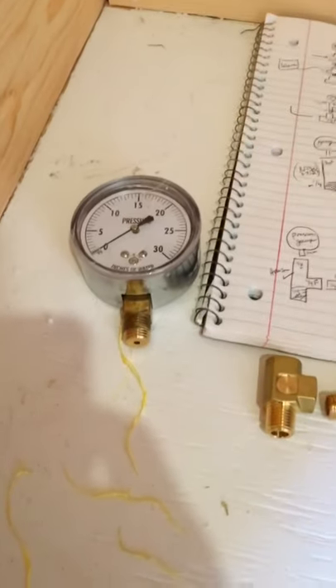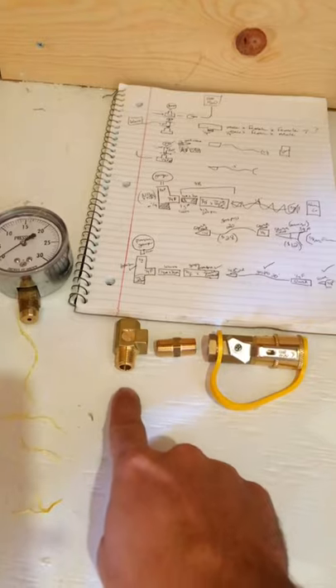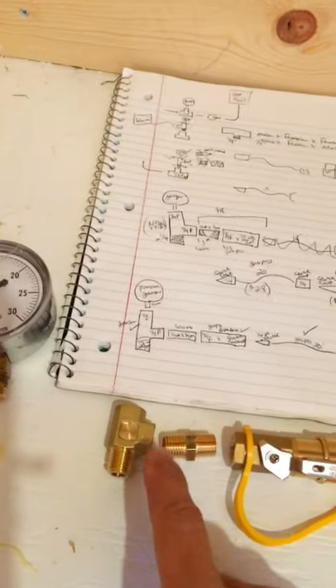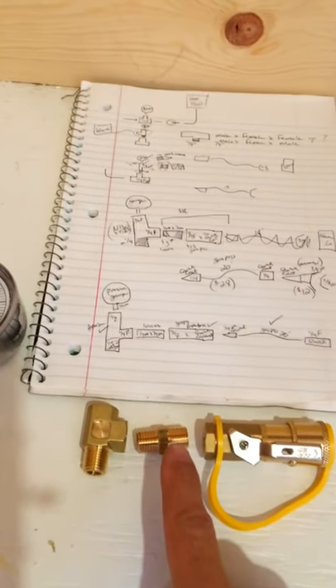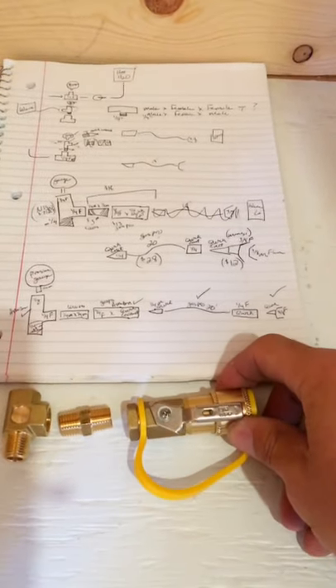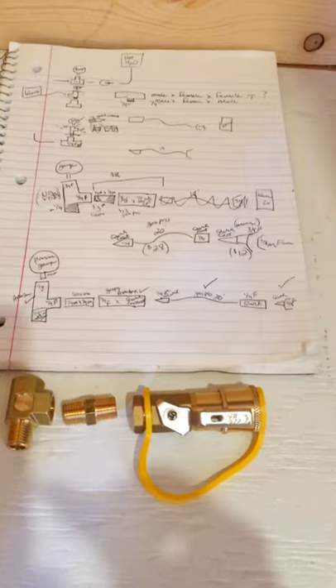I got these parts on Amazon and from Lowe's. We've got that T that I'm going to put in there, and then off that T I can put the pressure gauge back on — probably on the top or the other side. Then I'll put that nipple on and attach that quick connect fitting, and the hose will connect to that side going to the heater.